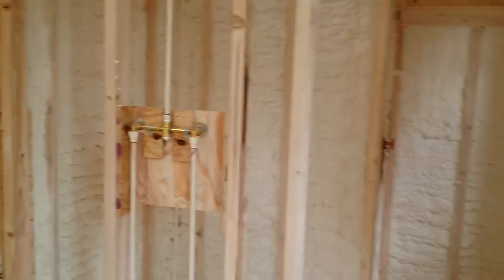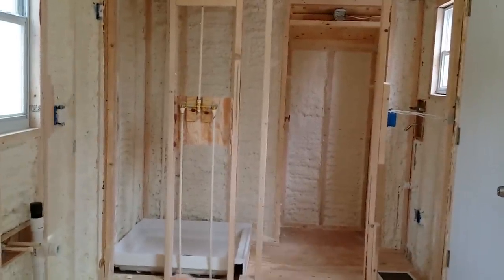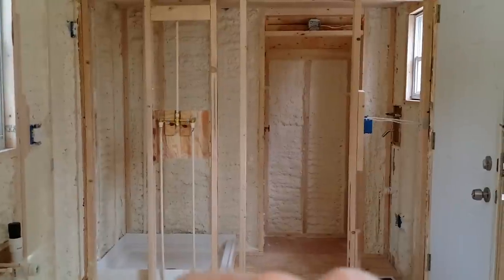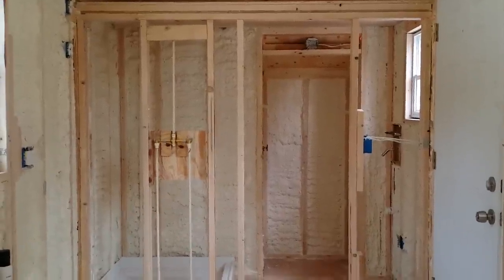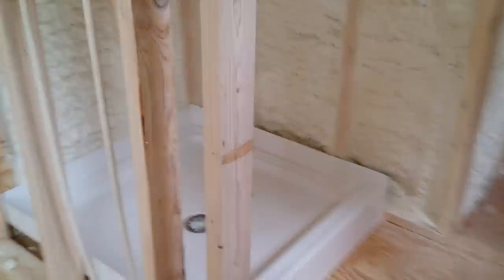We walk in and go to the right. Behind the door here we have our bathroom. We just framed it out and put the shower pan in. They're gonna put the door and finish the walls and such. It's a 36-inch residential shower pan, so easy to get and easy to do. You can buy surroundings for it easy enough.